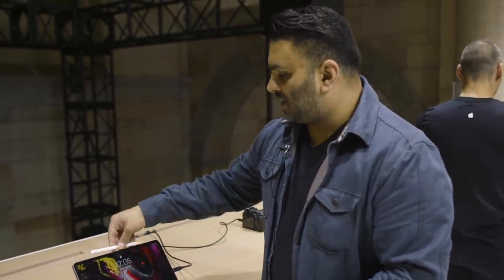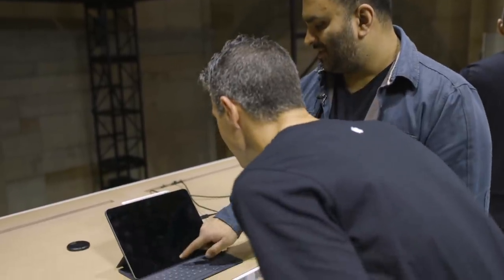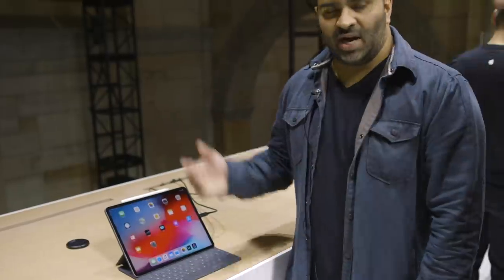I close it up — it's still locked and ready to go. I can put the pencil back on top and it's charging again. This isn't programmed to my face, so I'm going to grab my friend Steven over here and have him unlock it. He's looking at it — swipe up — unlocked. Face ID works like a charm, just as fast as the XS and XR.